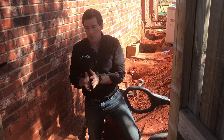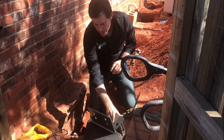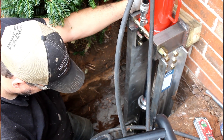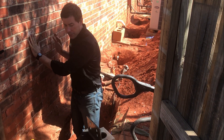During this installation, Chad, our foreman, is going to be installing an eccentric pier — just like you see here. This is a pier designed to mount underneath the footing to provide support and begin to lift this home back up into its original position.